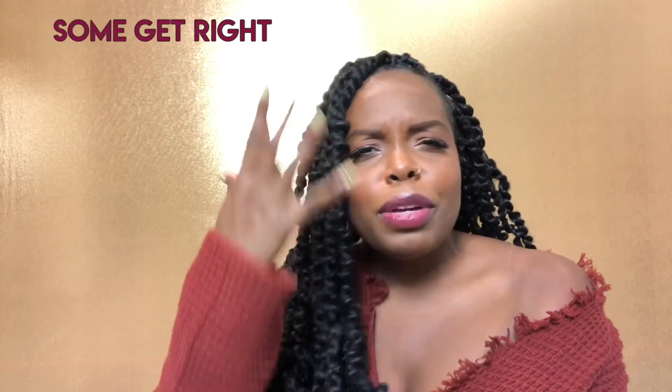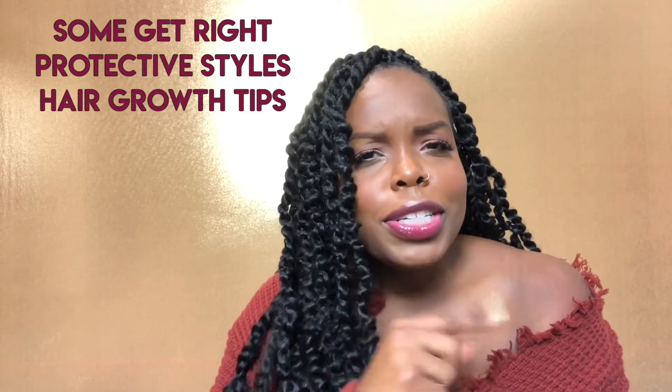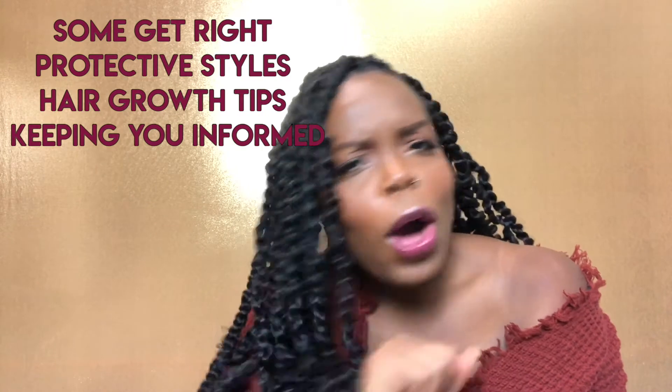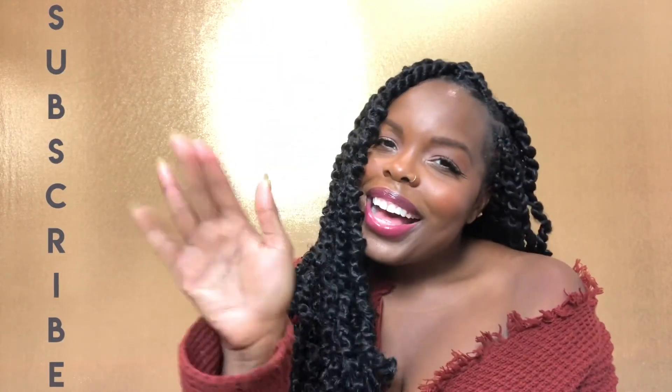And another thing — please make sure that you subscribe. I'm going to be coming to you with more hair videos, getting you right, getting you in your protective styles, helping you grow out your hair, all of that good stuff. So make sure you stay tuned for that. I want to keep you informed, give you all the tidbits that you need to know. Love you guys, bye.